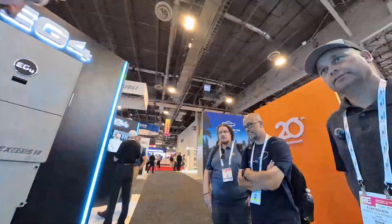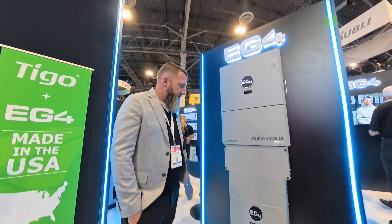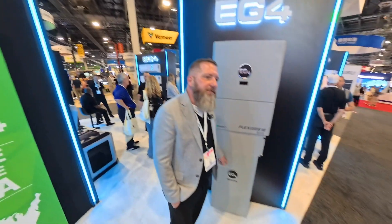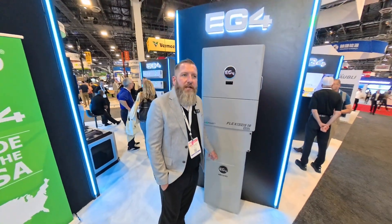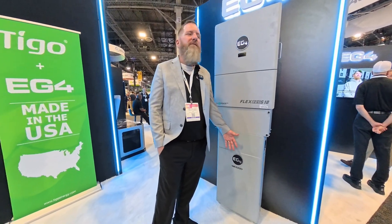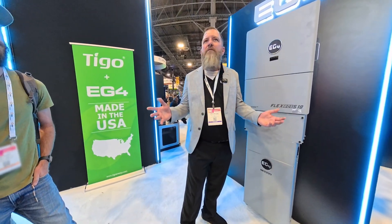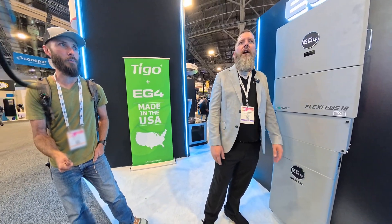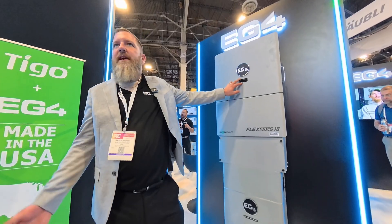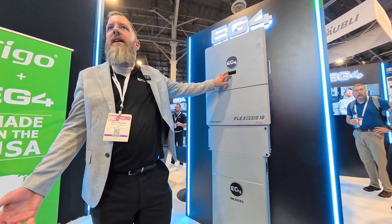Did you get rid of the display? We did. I believe they got rid of the display just because of issues down the line — we want to make sure we're not running into any sort of quality issues. You take a display, put it in the sun — it's just never a good combination. You get the red box display. As you'll see with our inverters, we did the same thing there. One of these things that lasts longer.